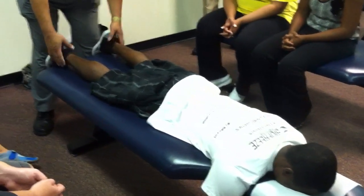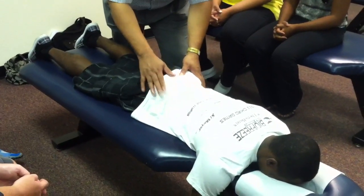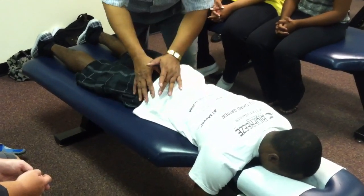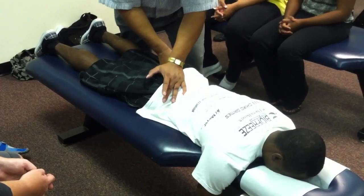So now we'll separate the knees just a little bit, palpate the sacral leg joint, and if we have a PI on that side, we'll position the table to drop the lumbar and pelvic section, roll in, stabilize the opposite side, and thrust with that hand.